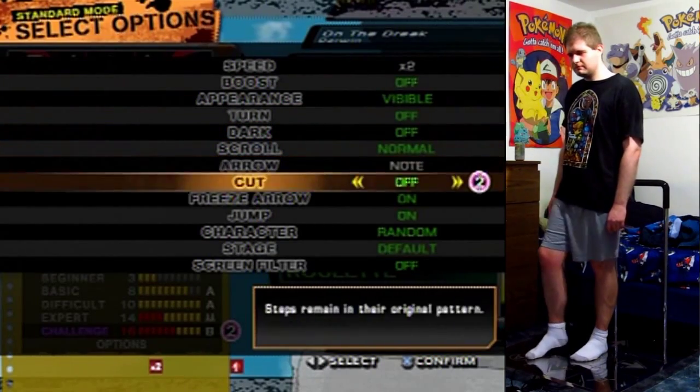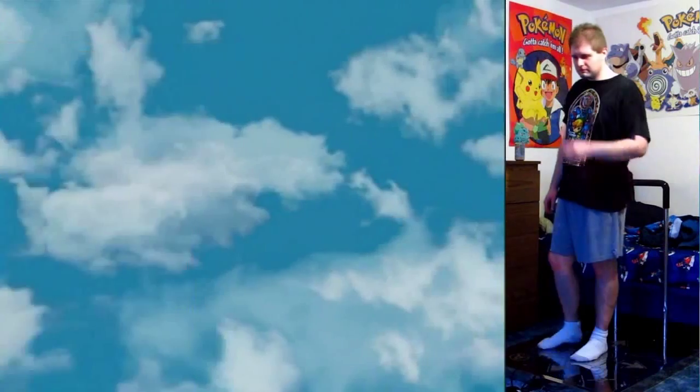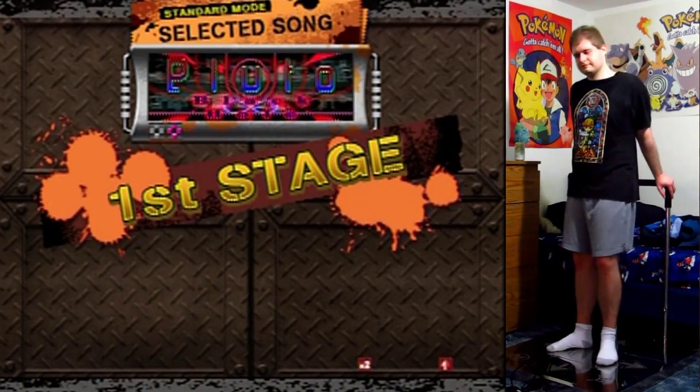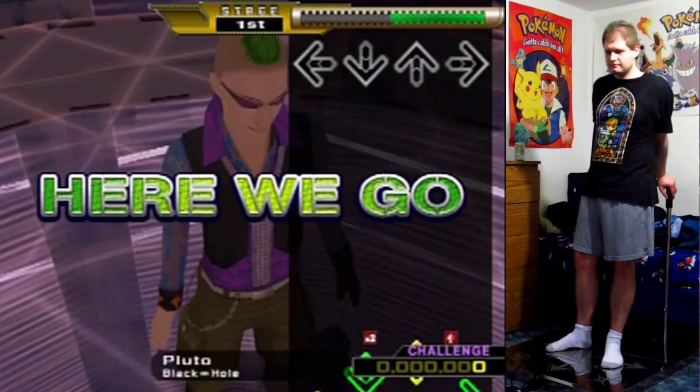Challenge. It's probably one of the easier 16s out there, but probably still a 16 in my opinion, because it's got some trickiness that 15s don't really seem to have. You'll see it when we get into it.